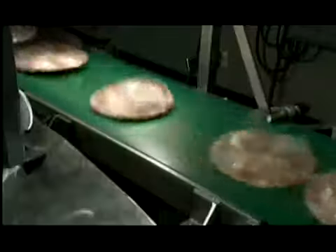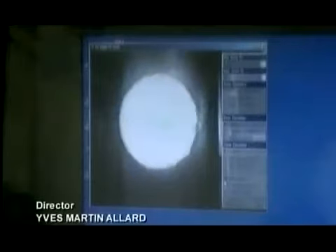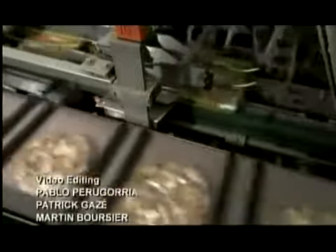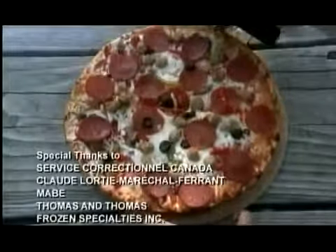An over-wrapping machine applies a clear layer of plastic around each pizza, automatically cutting the wrap to fit. A vision control system takes a picture of every pizza, verifying the size, diameter, and checking for any imperfections. The machine automatically rejects any less-than-perfect pizzas by air blasting them into a separate tub. Finally, an arm pushes each pizza into a waiting box. All that's left now is to heat it up and dig in.